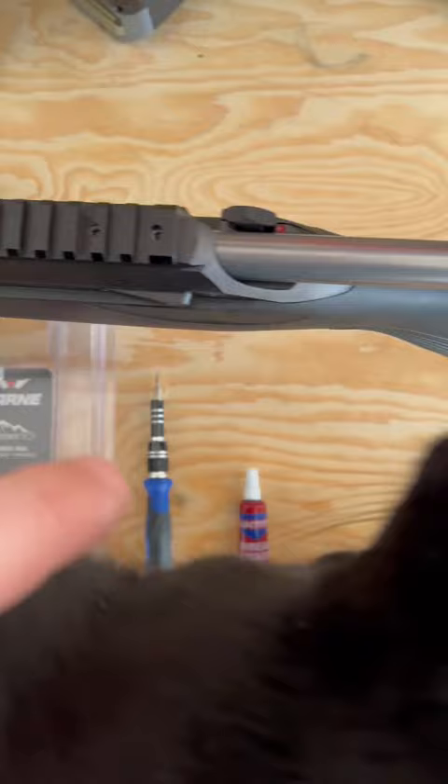Basically what you need is the mount itself, a flathead screwdriver, and some Loctite. Tito, you're making this really really hard.